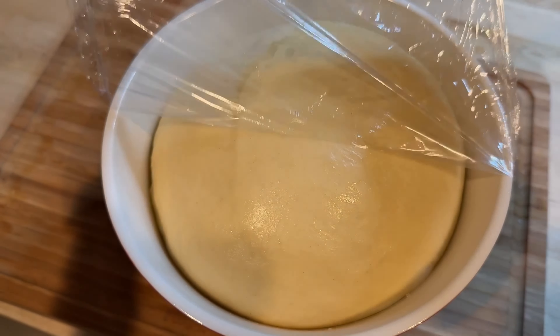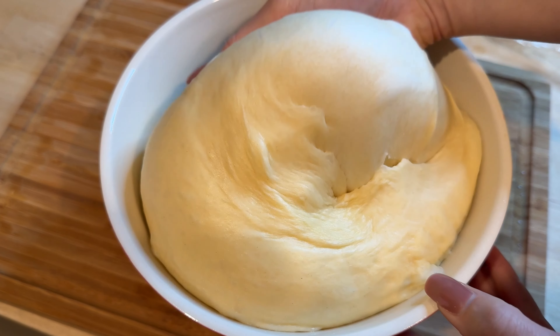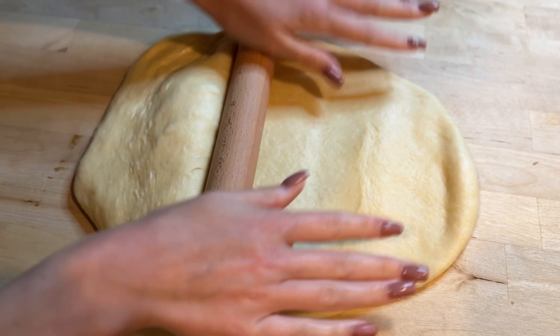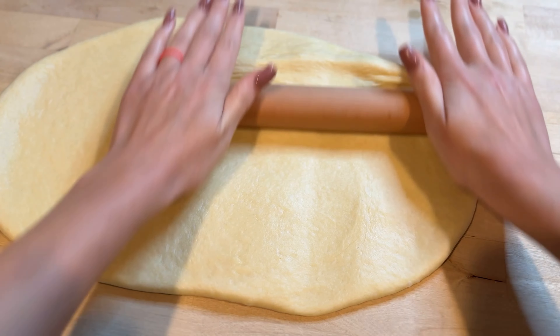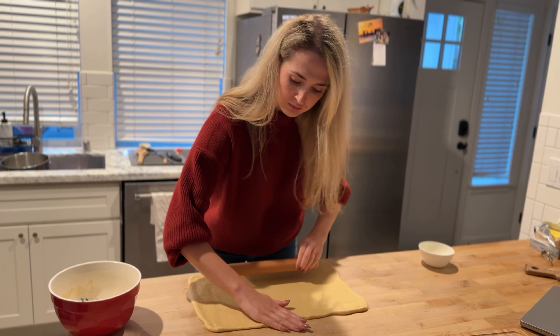Once the dough has doubled in size, gently punch it down to release any air bubbles. Transfer it to a lightly floured surface and roll it out into an 18 by 12 inch rectangle. This size gives us plenty of surface area to spread our filling.